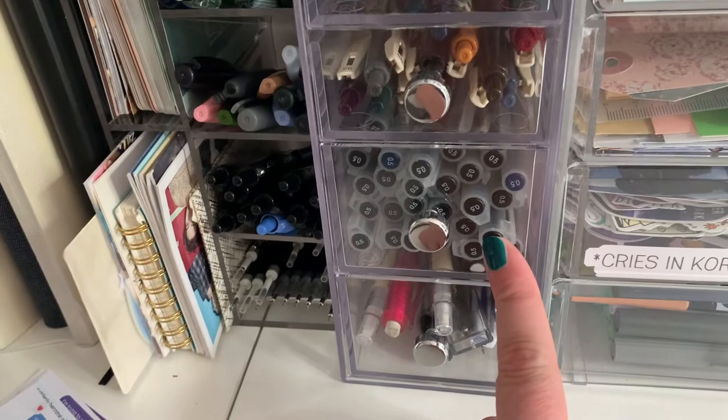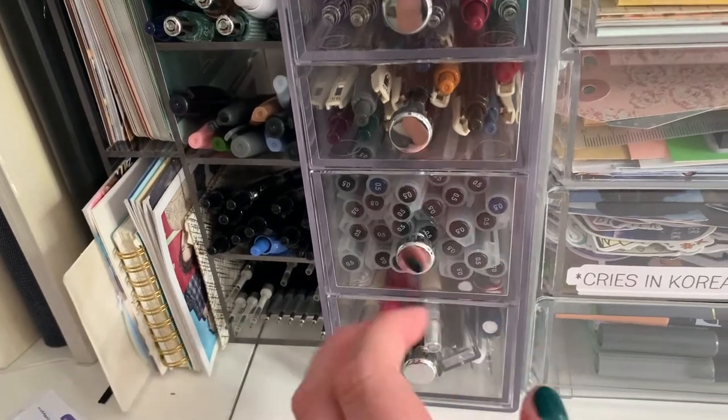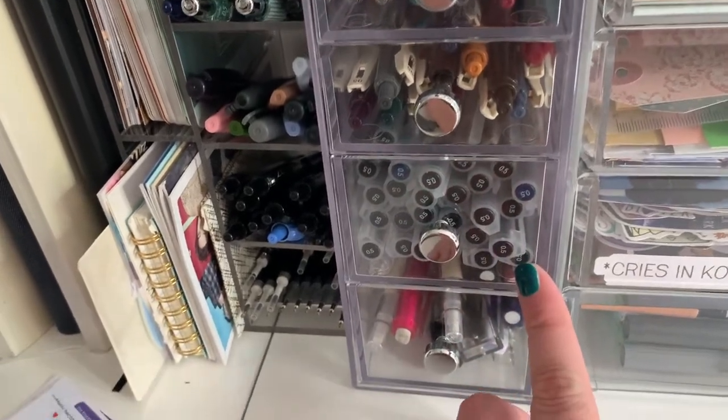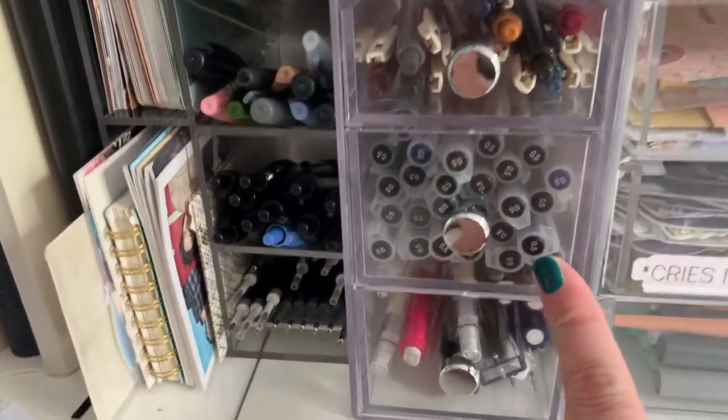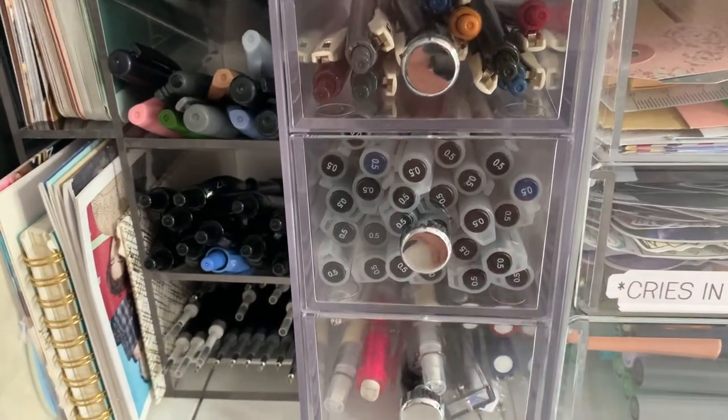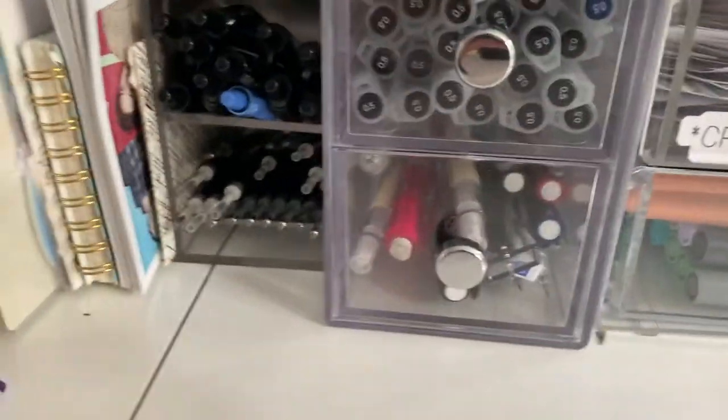Those are some of my favorite pens to practice my Korean with. They just make your handwriting look so nice and they always flow really well. I just don't like that the newer ones — you can tell the different designs by the caps — kind of tend to stick or skip sometimes, but that's okay.